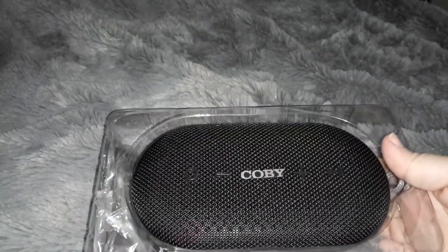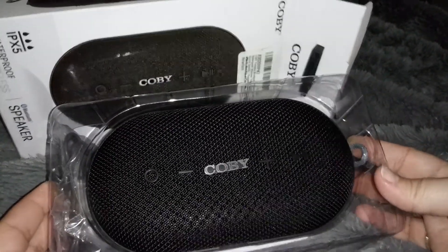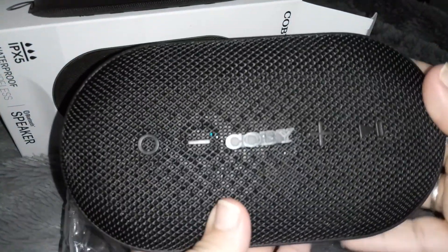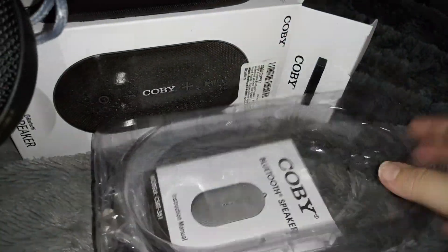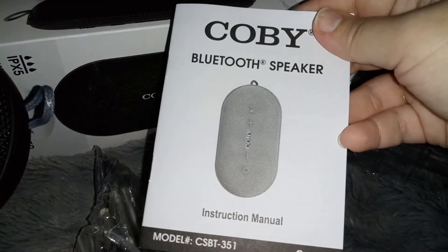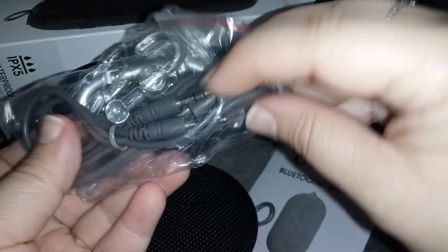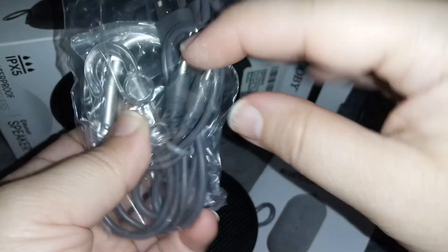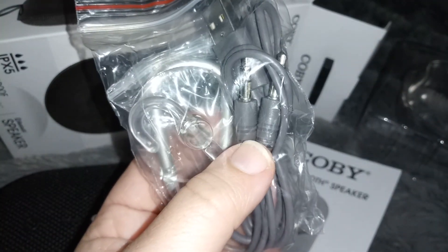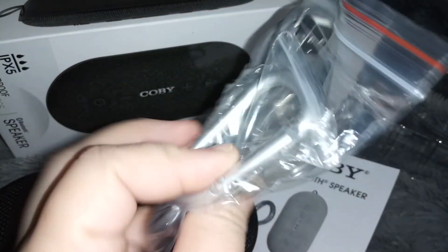Oh, this is a really good size — look at that, that is a pretty large speaker, really really nice. I can see there's the user manual, and we have the charger, and an auxiliary cable. That way if you don't want to use the Bluetooth you can just connect it directly to your phone or your laptop or whatever.